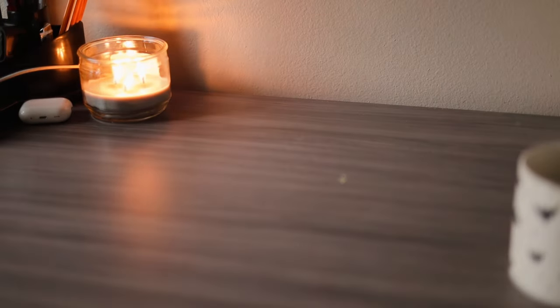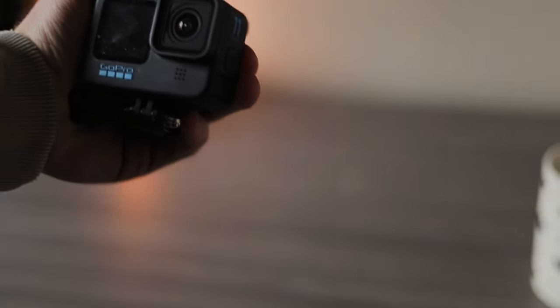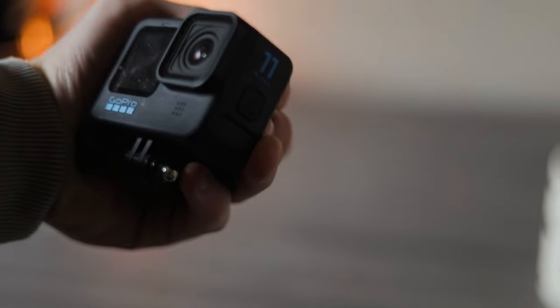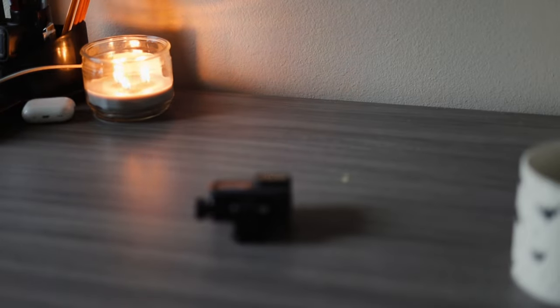First thing you're going to need is obviously a GoPro of some sort — any action camera will do. I know the Insta 360 just came out with a pretty sweet new action cam, but what I'm rocking is a Hero 11.